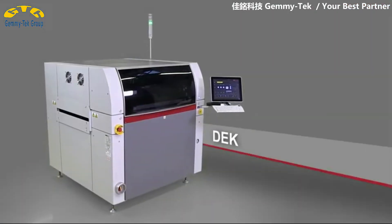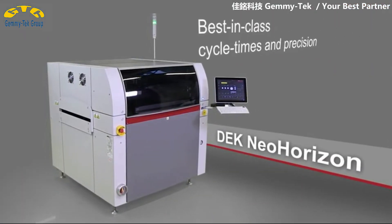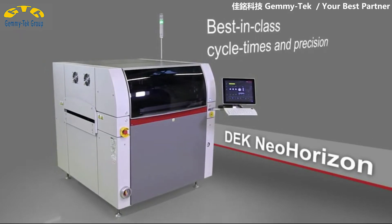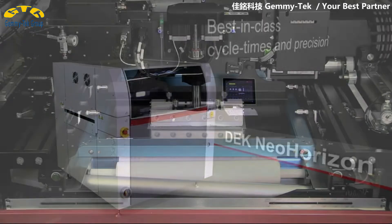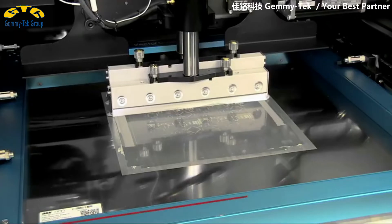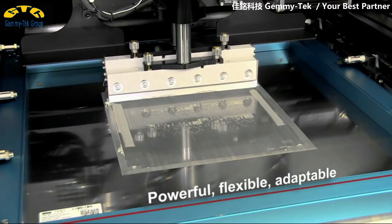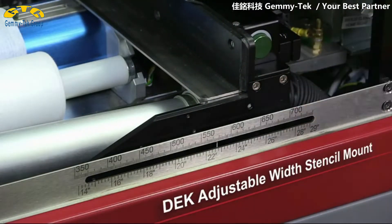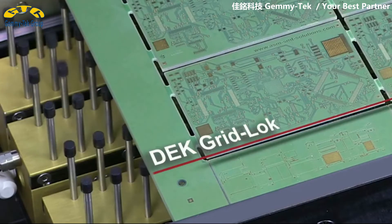Fully integrated into the smart number one SMT factory concept, our DEC Neo Horizon printers feature the ASM design with a new metal hood and improved ESD protection. Under the hood, the new printer generation shines with powerful and highly modular features that can be mixed and matched to perfectly meet the user's needs.